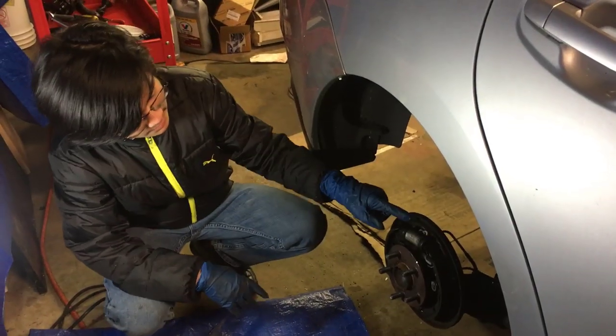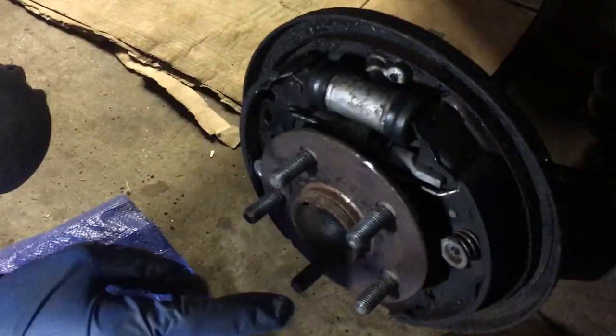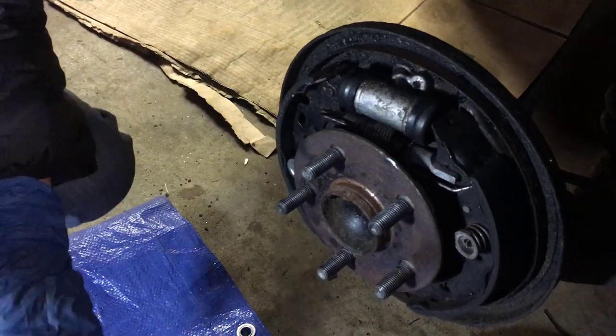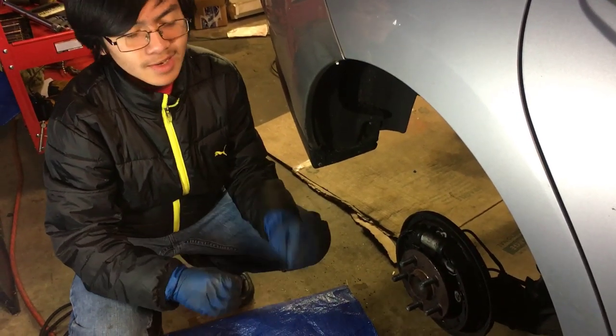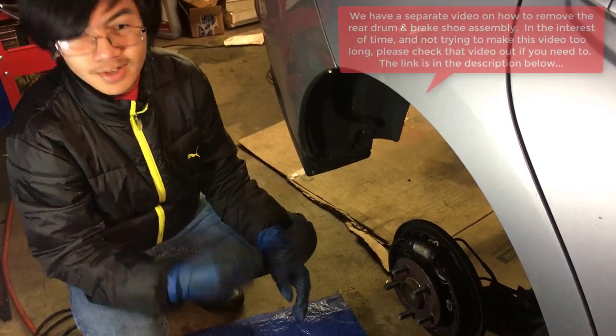In order to get to the rear wheel cylinder, we have to take out everything else, including the brake pads. We've already done a video on how to remove the brake pads and brake drum, so go check that out if you need to. For the sake of time, we're just going to fast forward this.